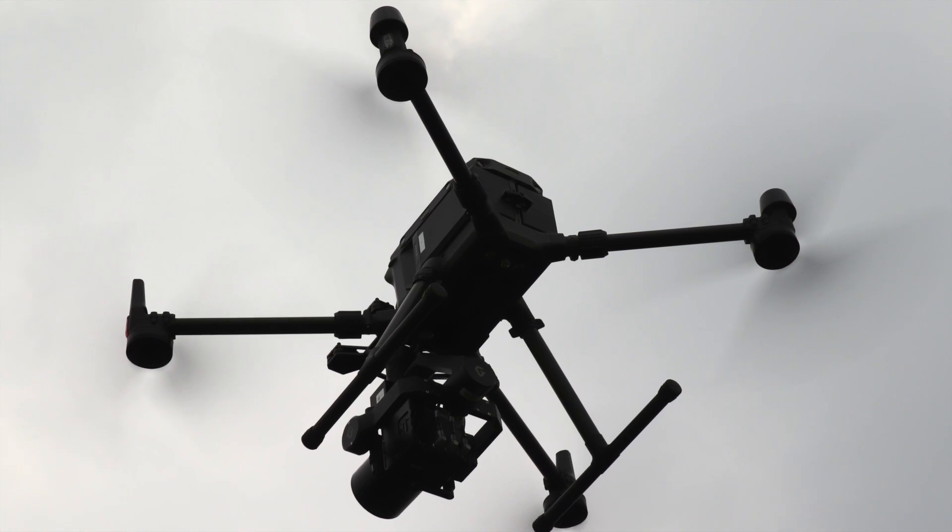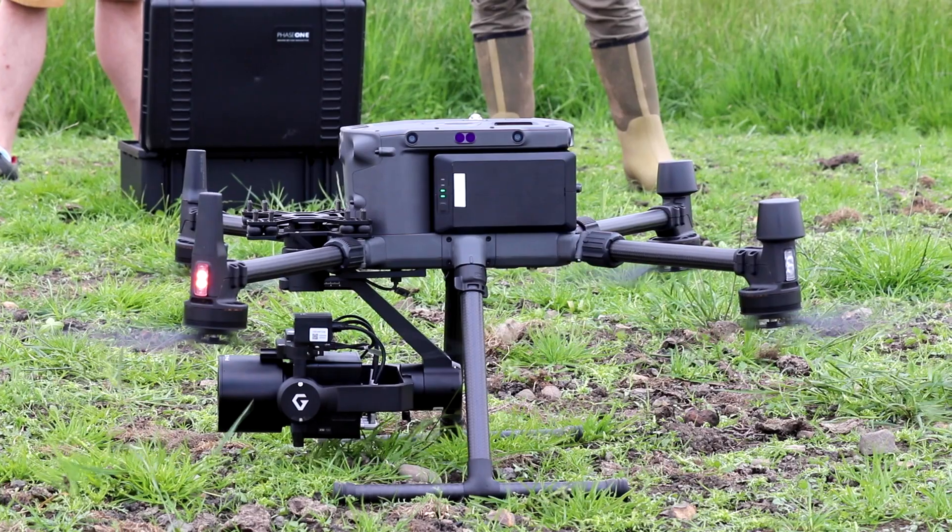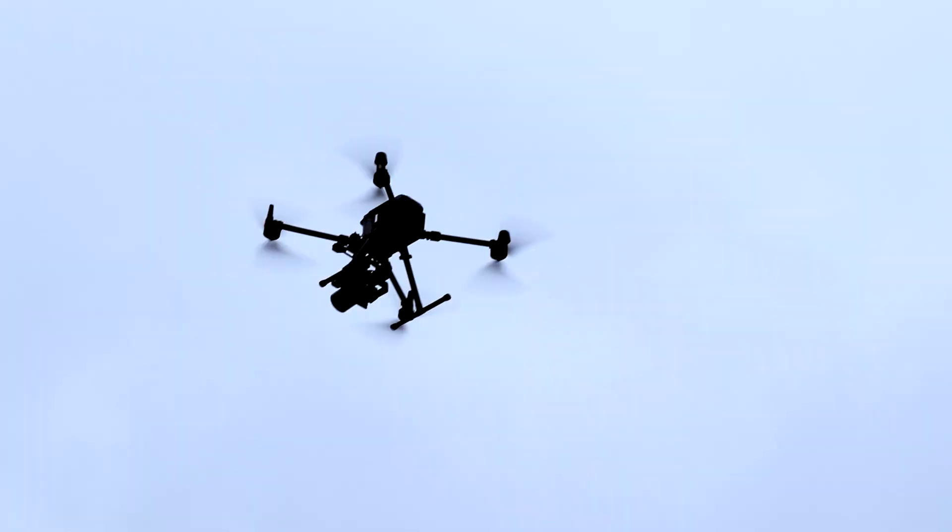From our standpoint, the DJI product is a class-leading UAV — it's simple to use and straightforward. It made complete sense to marry our technology with leading technology already on the market, so from Phase One's point of view, it was a perfect match.